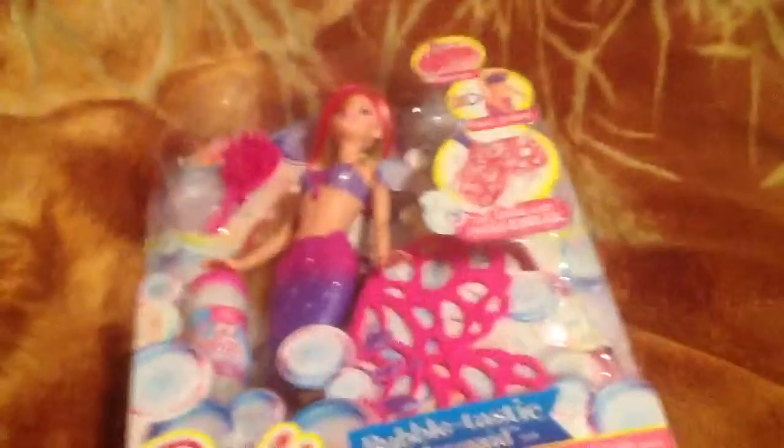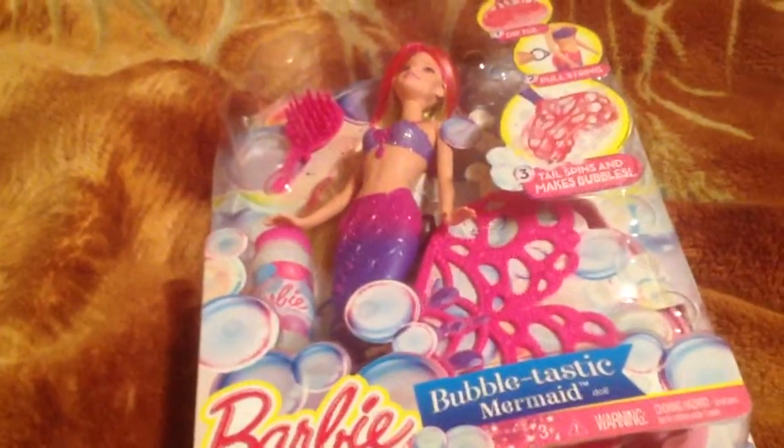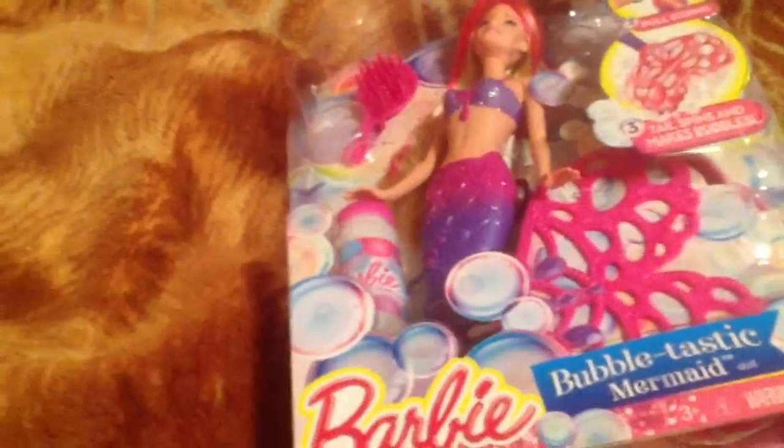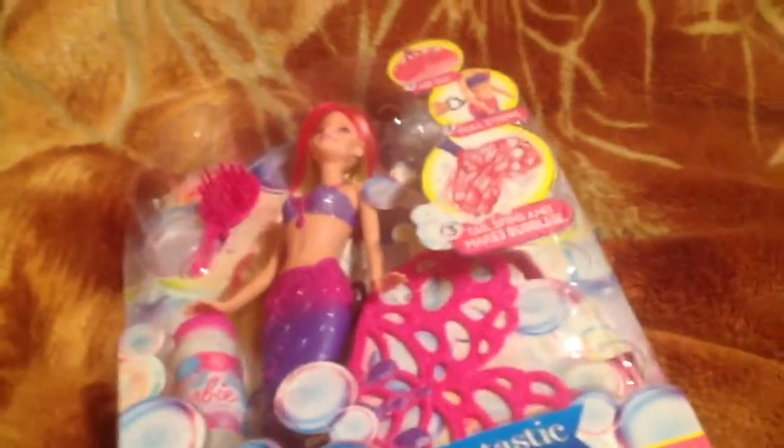Hello, this is Camila. I'm in my brother's bedroom. If you can remember my birthday shopping spree, it was my birthday, and a few days later in January, I got this.